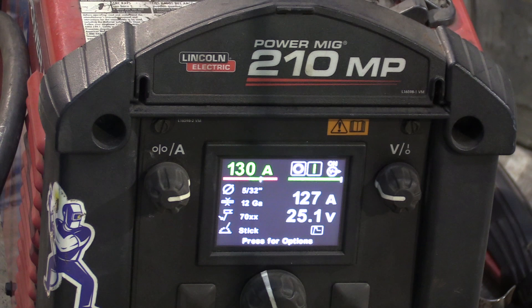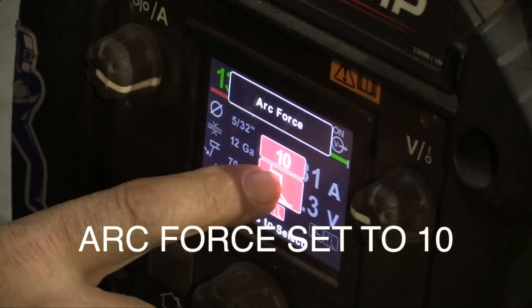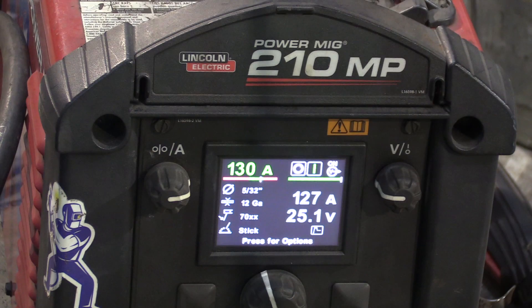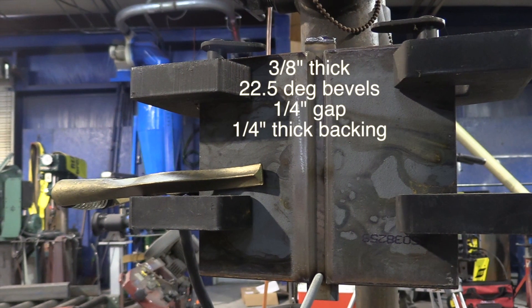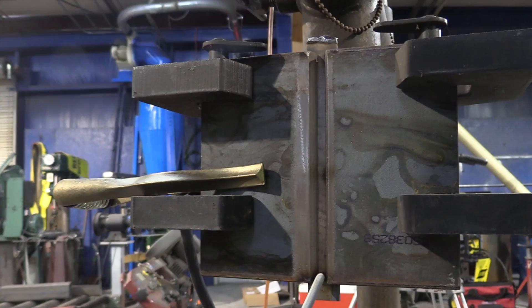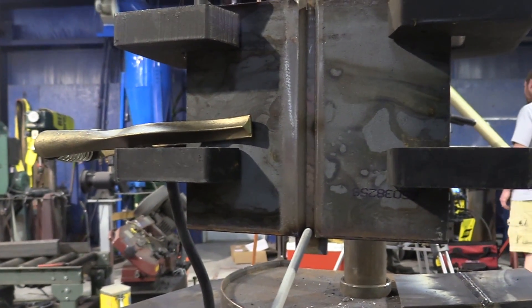We're going to set it at the low end of the range for 5/32 7018, but the arc force will be set to 10. Arc force is a feature that senses your arc length, and when you get a tight arc length, your voltage drops and it'll bump the amperage up. The reason we're using a 5/32 electrode for this video is not because that's the best choice — it's just what some people are being required to do. I would choose a 1/8 all the way personally; some people would even choose a 3/32 for the root pass, but it's just a personal preference thing.